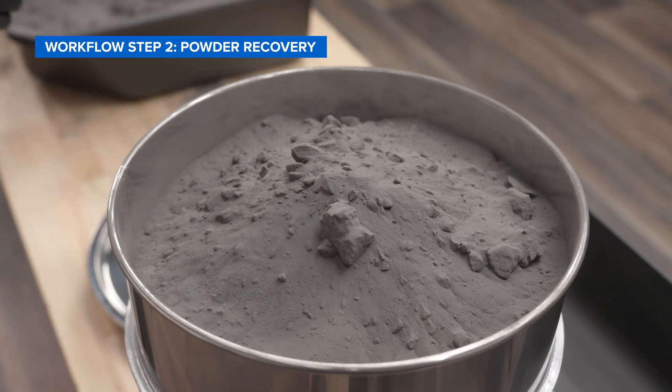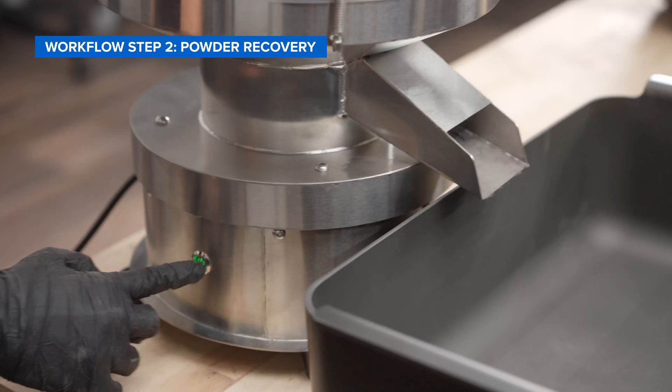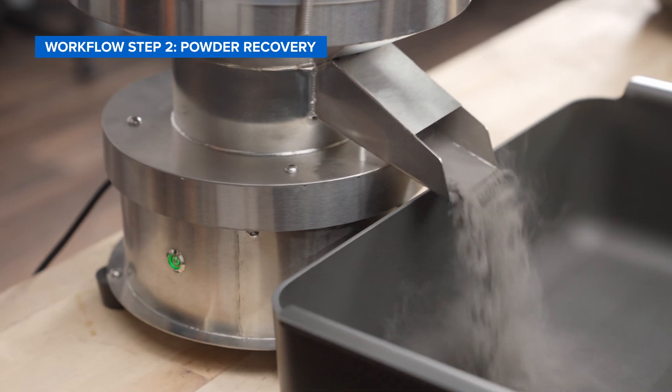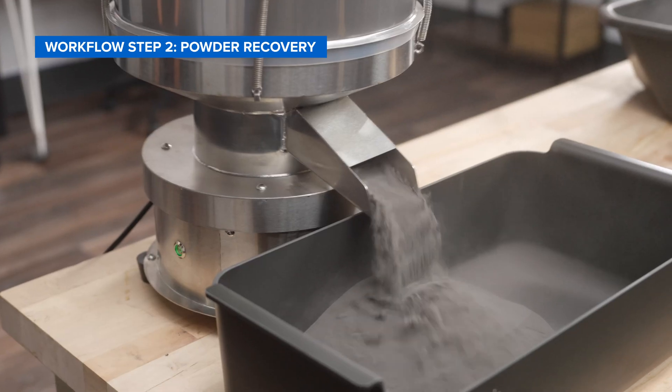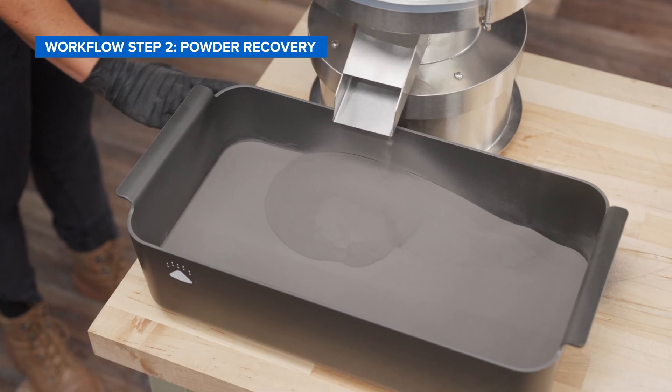Once the powder is in the sifter, close the top by securing all four brackets on top of the lid. Then push the power button to automatically sift any debris from your used powder. Once the powder has been sifted, it's ready to be mixed for the next print.